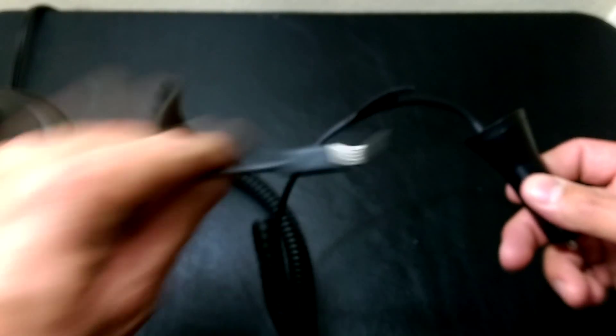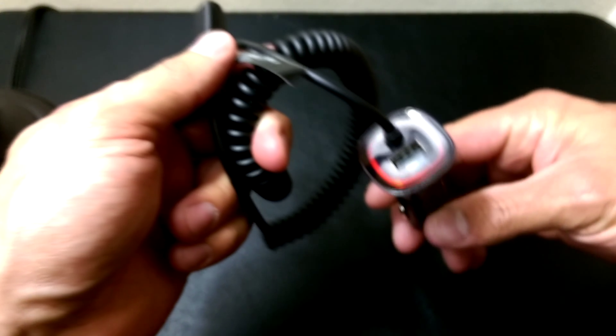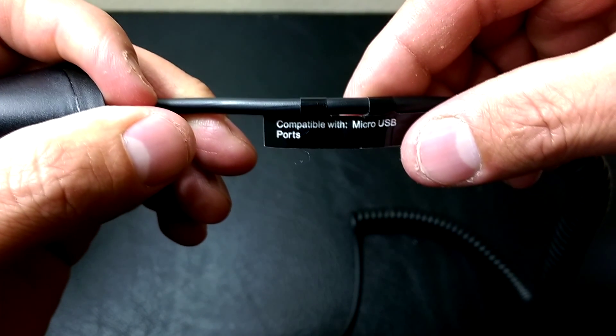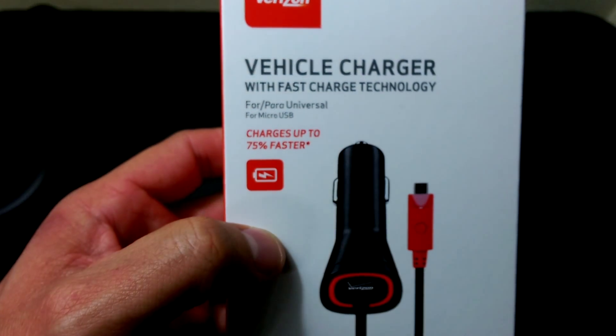Most of these standard chargers are only a 5 volt, 2 amp, 10 watt output type of charger. Looking at the cable, it's compatible with most micro USB ports and doesn't say it supports any type of rapid charging. So that's your standard output — 5 volt, 2 amp, 10 watts — versus the newer fast charging technology devices.